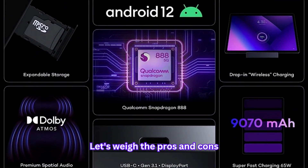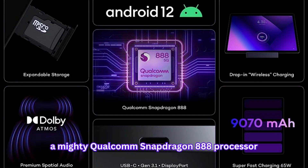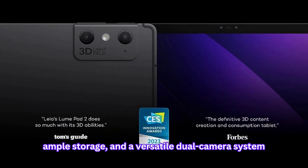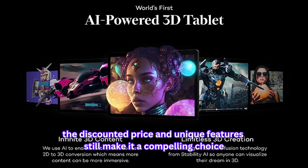Let's weigh the pros and cons. On the plus side, the LumePad 2 offers an innovative AI-powered 3D light field display, a mighty Qualcomm Snapdragon 888 processor, ample storage, and a versatile dual-camera system. On the flip side, while the 3.7 out of 5 star rating hints at room for improvement, the discounted price and unique features still make it a compelling choice.